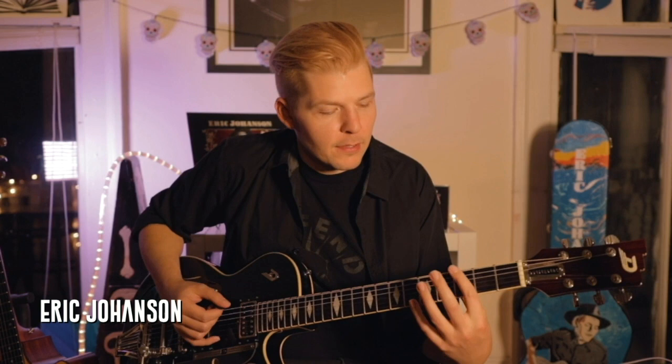The first riff starts on the 3rd fret of the low E string, up to the 5th fret in a kind of a down-up. And then on the A string we're going to go from the 5th fret to the 7th fret in that same down-up rhythm.